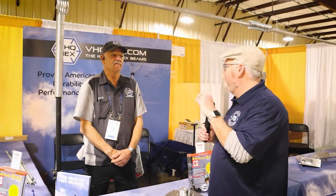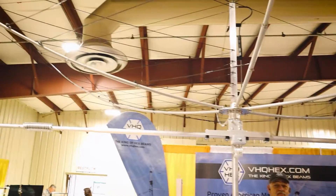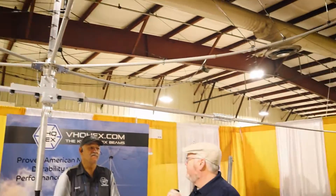Hi, I'm Jim N4BFR from Ham Radio Prep at Orlando Hamcation. We're checking out some of the stuff here and we are at the VHQ Hex booth to talk about hex beams. We're here with David. David, tell us about the hex beam.